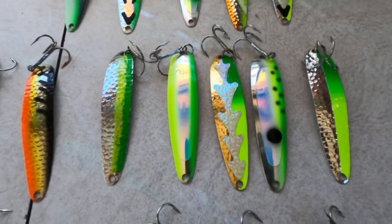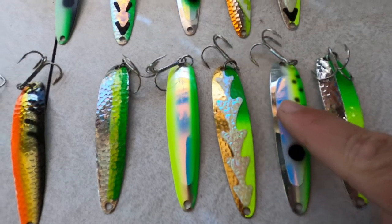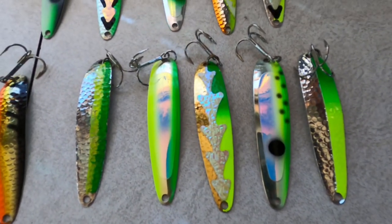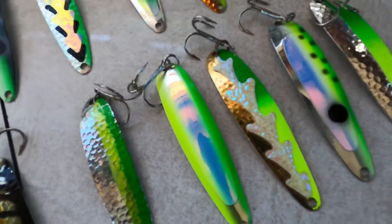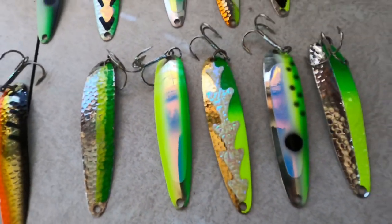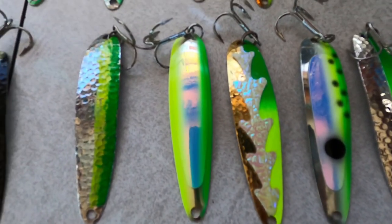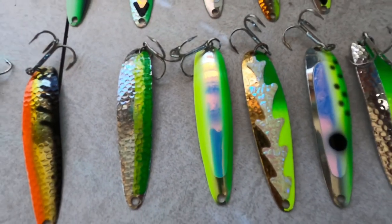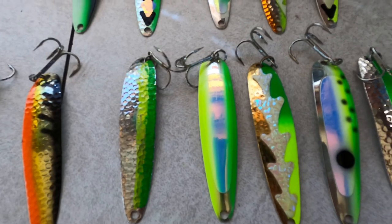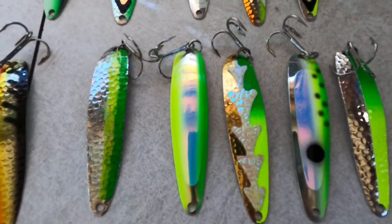Then we go to the brighter patterns. We have the Mongoose, which is just a classic brown trout stud. The Fickle Pickle UV hasn't been around for a few years but has really found its place in our lineup. The Gold Doctor is just a Mongoose with a gold ladder back on a gold blank — that works real well on high sun and stained water. UV Can't Afford It is one of my favorites — that spoon will go out first thing in the morning, clear or dirty water.